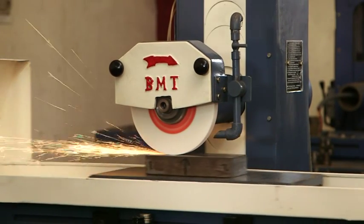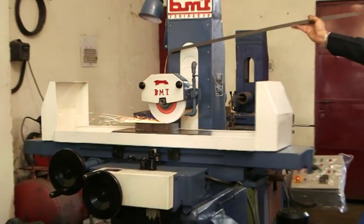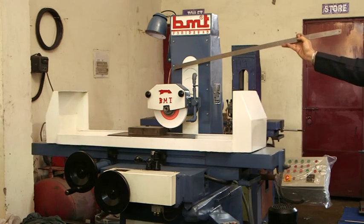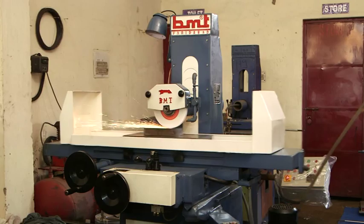The machine is provided with centralized lubrication. From all the points you can lubricate the machine. The machine is also provided with a hydraulic power pack.